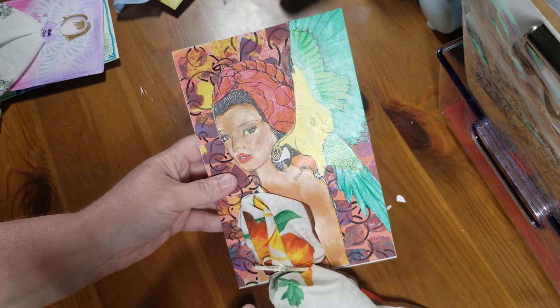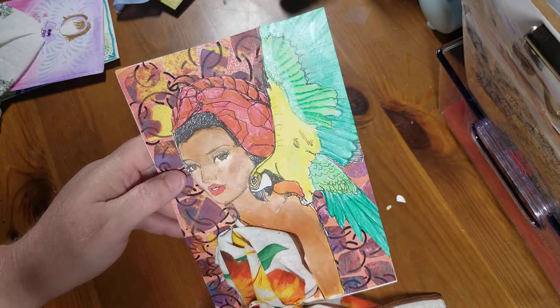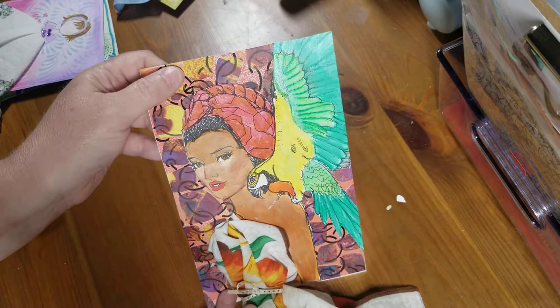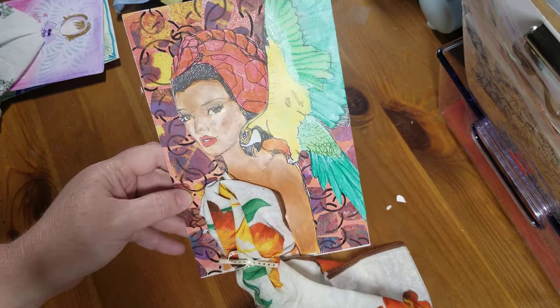And then I saw this girl and I thought she was beautiful. At first I had colored her with my Tombow markers, but her skin turned a little splotchy, so I ended up going over it with the mixed media gel sticks, and I love how it just shimmers. I've done the background with the gel plate, glued little round pieces of collage paper, and then stenciled on top.